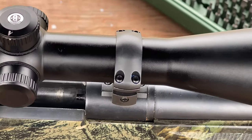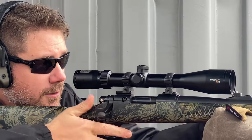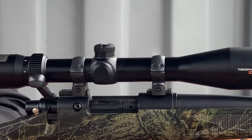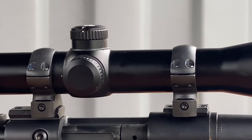Weaver Grand Slam rings have been engineered and proudly manufactured in the USA to instill confidence — confidence that your ring will not fail when you're making that shot of a lifetime. Each Grand Slam ring starts as a hunk of solid steel bar stock and is slowly and meticulously machined into a finished ring.